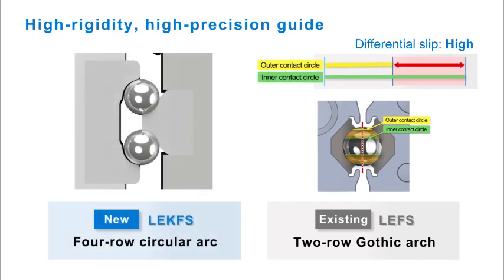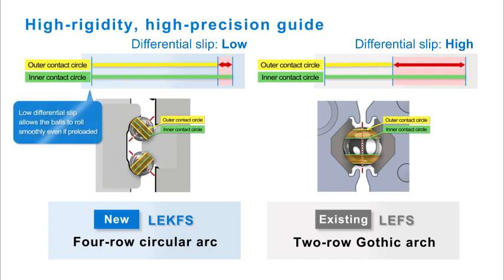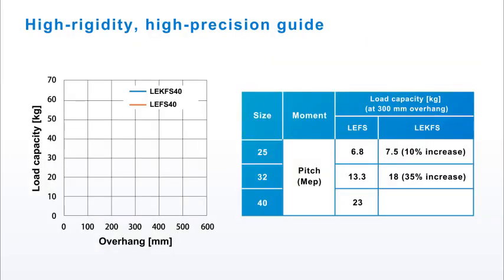The LE-K FS uses a four-row circular arc guide, which gives it a much higher rigidity with much lower differential slip. This allows preloading of the guides without excess guide friction. Preloading gives the actuator table a zero clearance, and surface ground guide rails give it its high precision feature.